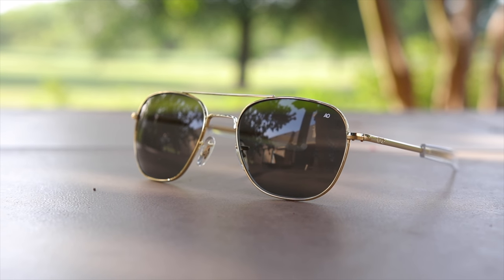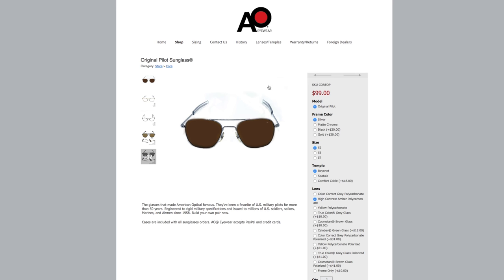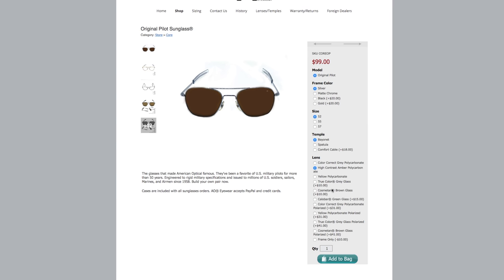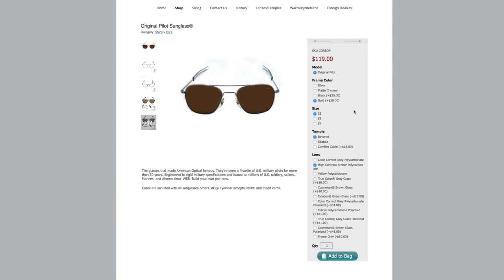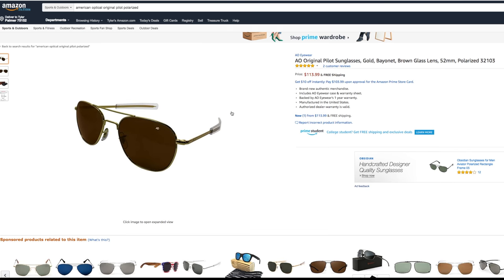If you're thinking about picking up a pair, I definitely recommend checking them out on Amazon, where an authentic pair is being sold for only $52 plus tax. On American Optical's actual website, they're $100 just for the base plastic lenses. Gold frames cost an extra $20, and polarized lenses add another $41, bringing the total to $160 — still a great deal compared to comparable Randolph Engineering sunglasses at around $300. On Amazon, those same $160 sunglasses are being sold for around $113, so I'll leave a link in the description.